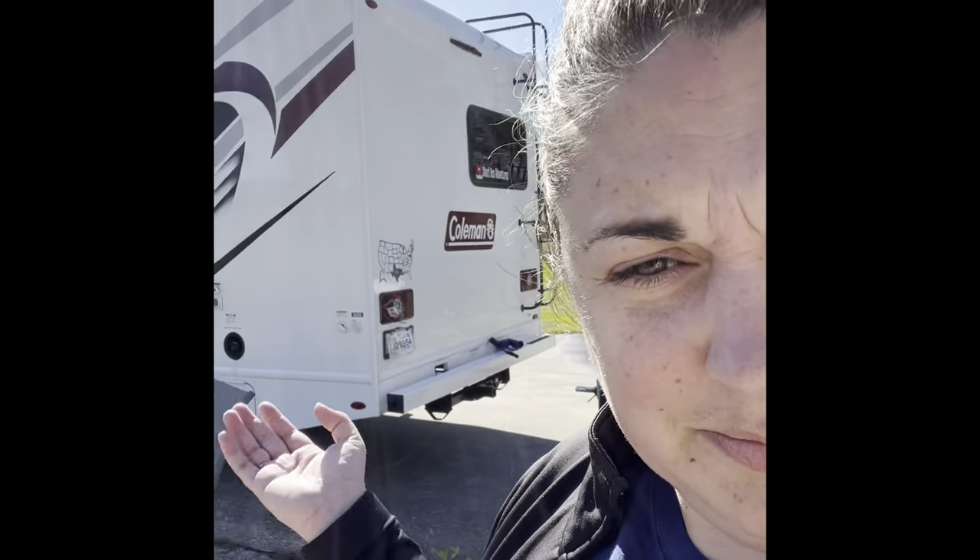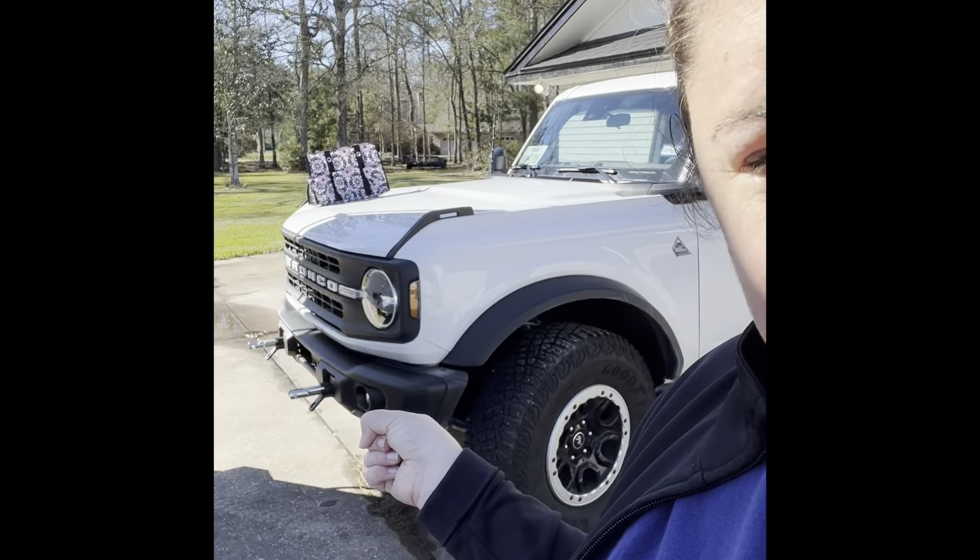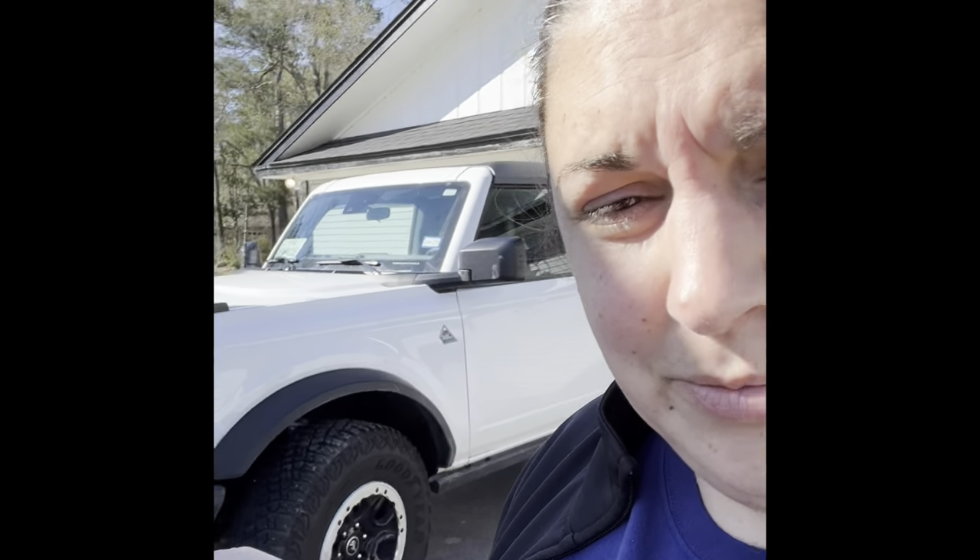I had the bright idea to move the motorhome and get everything lined up and squared away before Colt gets home from work. So I moved the Bronco — check. Made the motorhome — check. Put the little pins in the bracket of the Bronco — check. Then I went to go pick up that Blue Ox and oh my god, I think it's heavy.